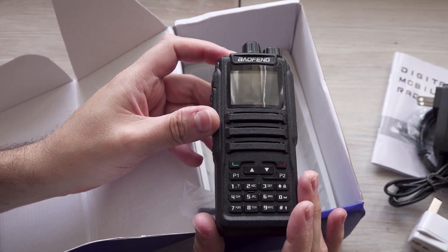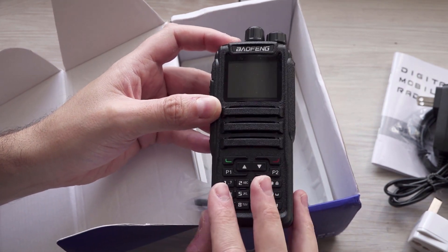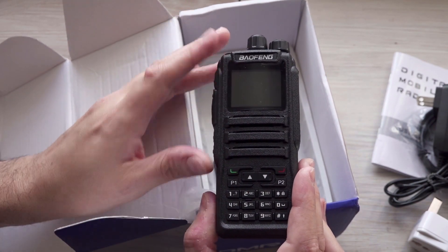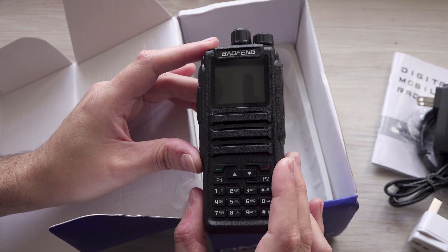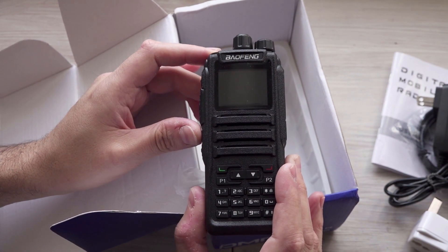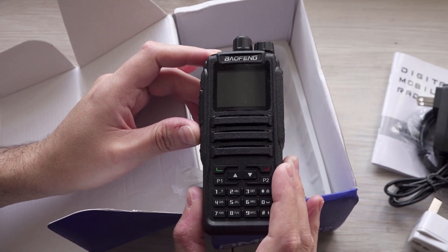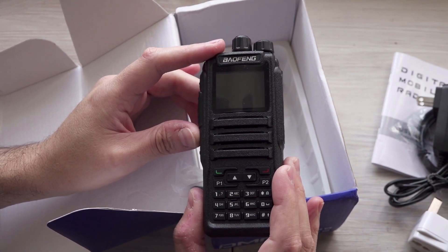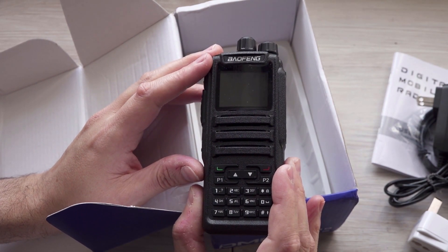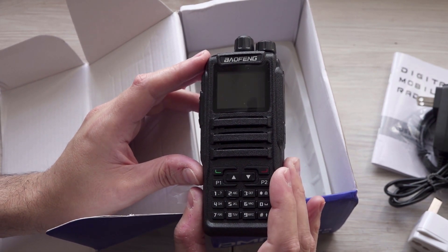I've got a Retevis RT82 — something like that — and it's similar; they seem quite similar. I guess they're all very similar, these radios; they may in fact be absolutely identical inside but just different casings. This particular one I think you can pick up for about 75 pounds. It is analog and digital — analog and DMR, so not DPMR. It's five watts out, I think, or there are three settings: one watt, two watt, and five watt output, at 12.5 and 25 kilohertz channel spacing.